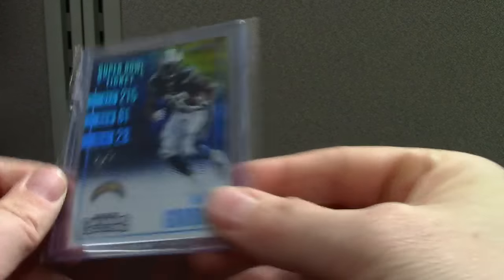This is cool — it was like 20 bucks. This is the Super Bowl ticket of Melvin Gordon — promising young player. It's cool to have a one-of-one from Contenders.